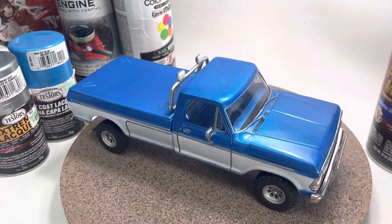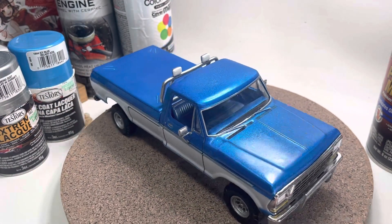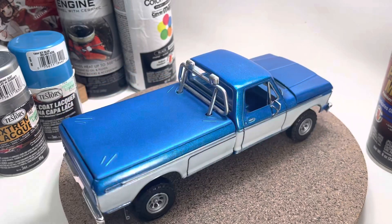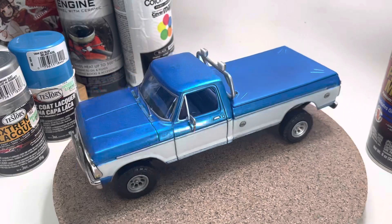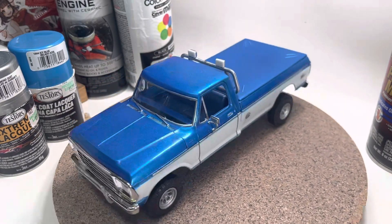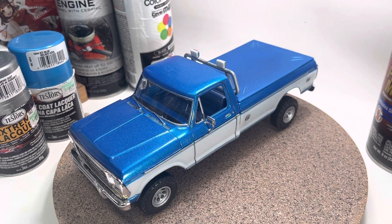And that is my finished product of the box stock group build. We'll give another spin — and there we go, guys, a finished group build. I'm gonna go find something else to build. What do you think of that? Peace.